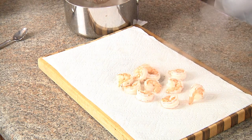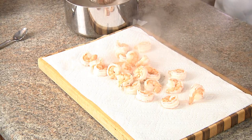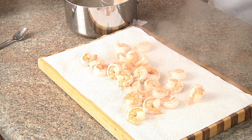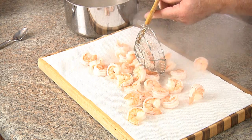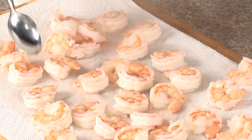Do not rinse them — you'll wash the flavor right down the drain. We're going to let them cool naturally until they stop steaming, and then we can place them in the fridge when they cool off a bit. Due to the residual heat, they are actually still cooking.